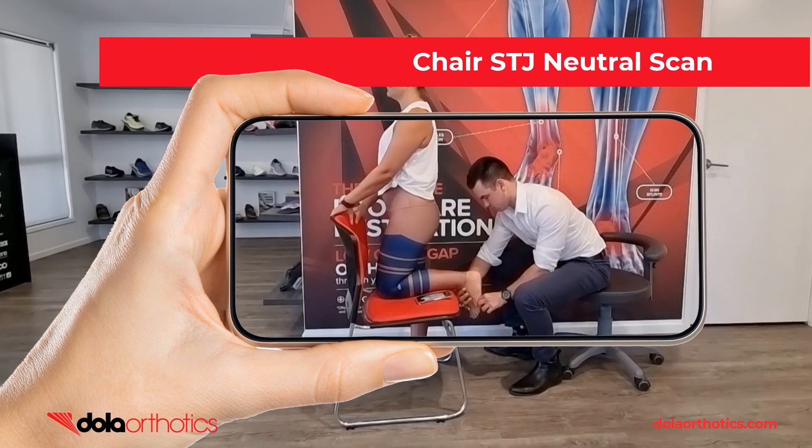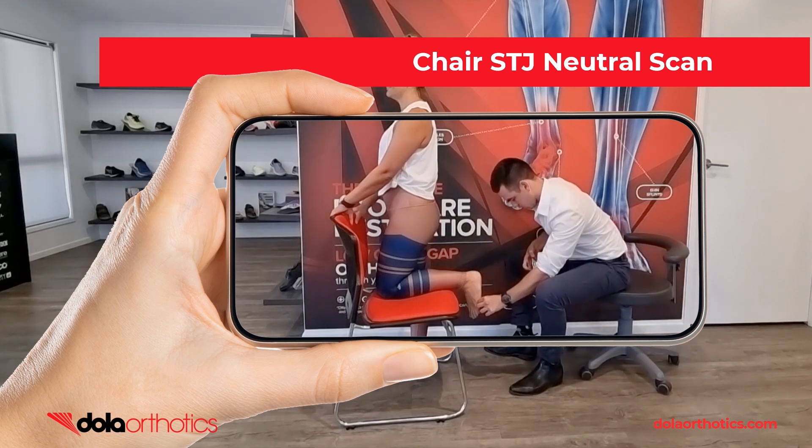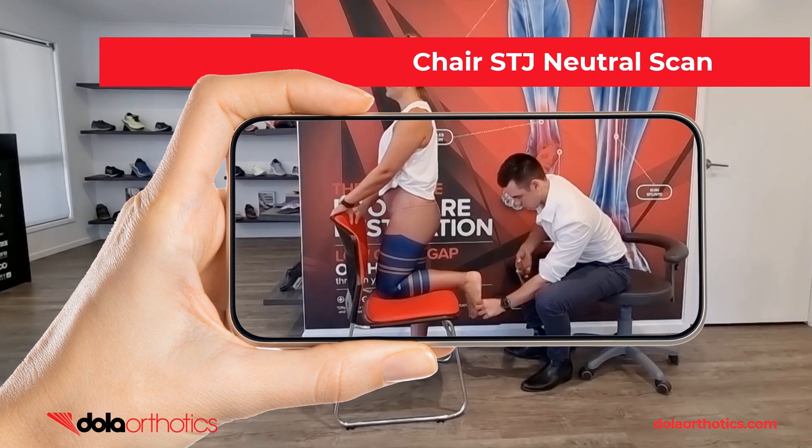Here is a demonstration of the iPhone being used to scan the foot using a chair for patient positioning. This position is often seen in challenging environments including home visits, consulting rooms, sporting or gym settings or mobile clinics. The clinician is able to hold the foot in subtalar joint neutral just like completing a traditional prone plaster cast. Move the phone to capture all aspects of the foot including the heel and assess prior to submission.